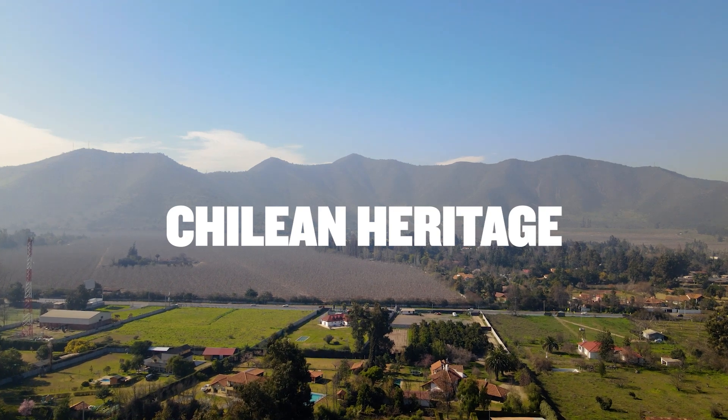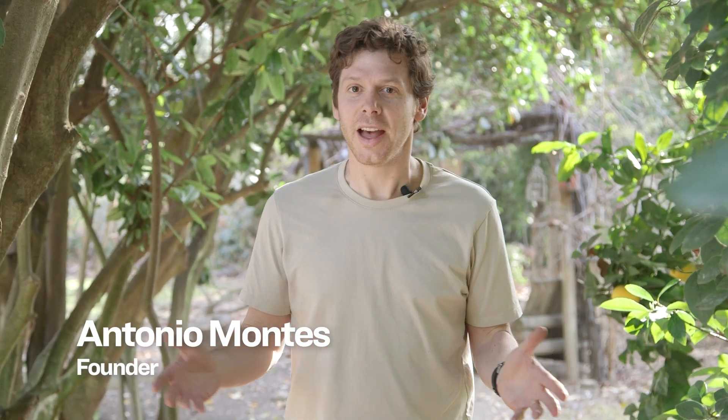Welcome to a new episode on the YouTube channel of Kevary. Kevary, if you don't know, is a Chilean company and we are proud to show you a little bit of our heritage. Today is all about lamb. In Chile we cook lamb mainly in two different ways.